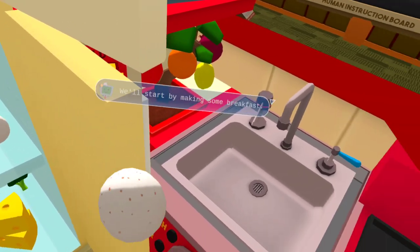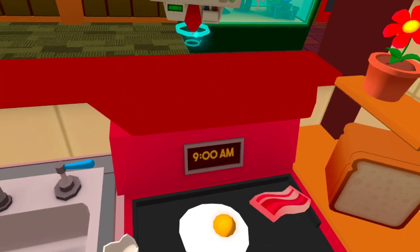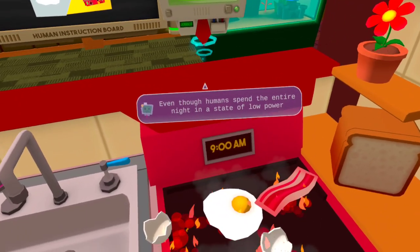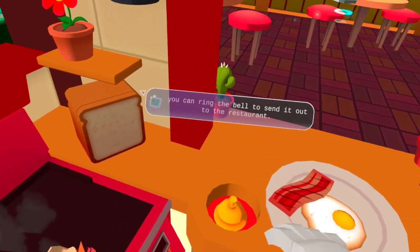We'll start by making some breakfast. Turn on the grill and let's get frying. Even though humans spend the entire night in a state of low power consumption, now put your creations on the plate and you can ring the bell to send it out to the restaurant.